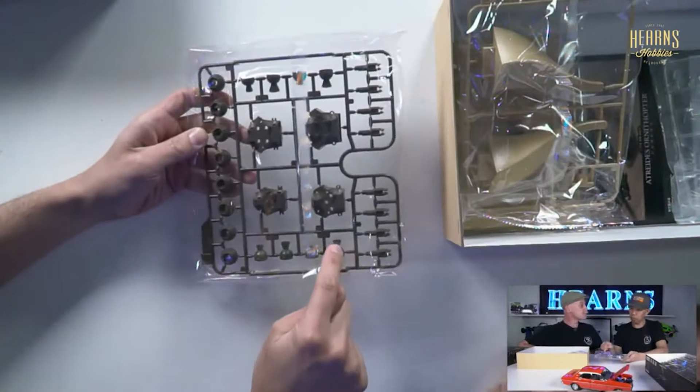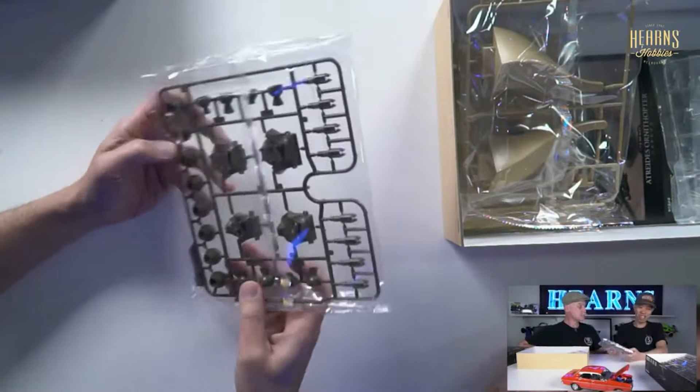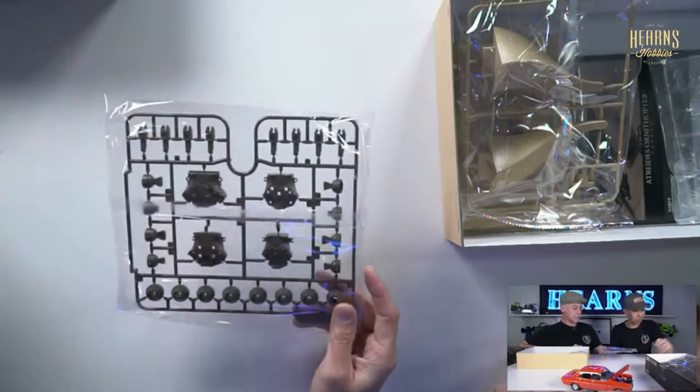The swizzle sticks — can you see how it's ball jointed so they can move around? You could say ball-cupped.